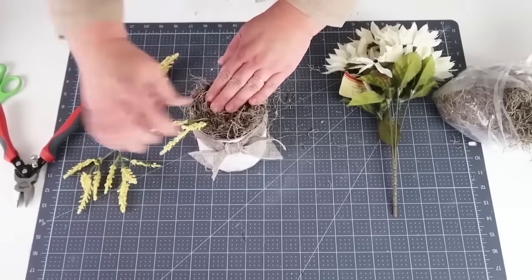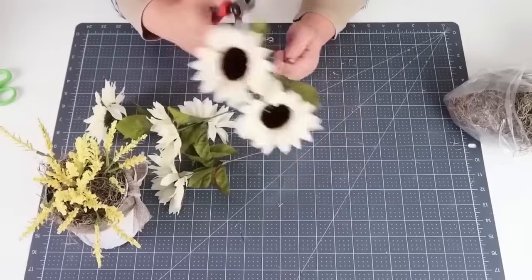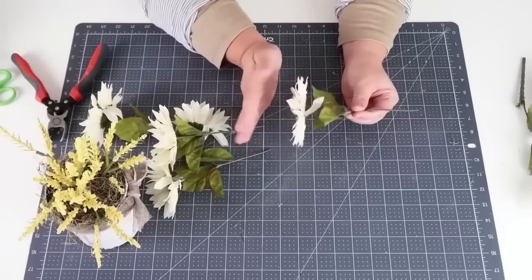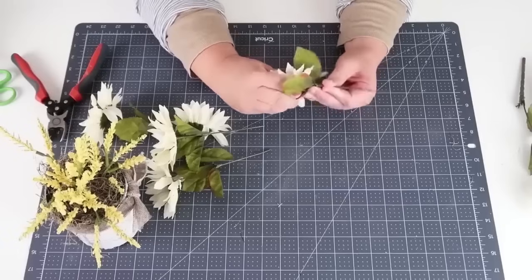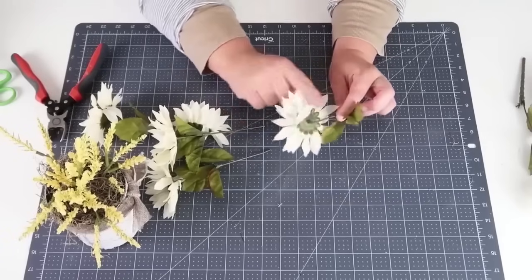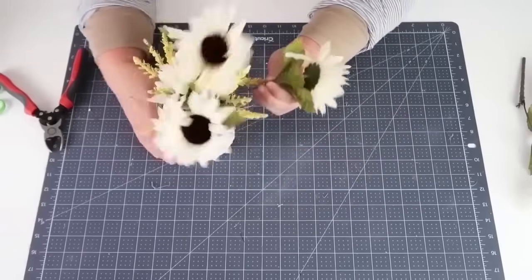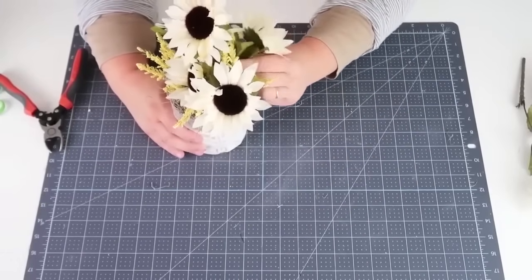Now I'm coming in with the sunflowers. Here's a tip: when they come on the stem, their flowers are always facing straight up — that's not the natural position of a sunflower. They chase the sun all day long, so their necks are actually bent to the side just like this. I always like to bend them after I've cut them loose from the bushel stem of the pick. You can see the difference just making that twist to the side really elevates these and makes them look more natural.